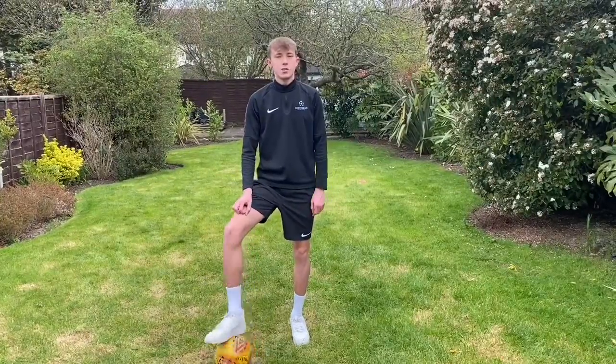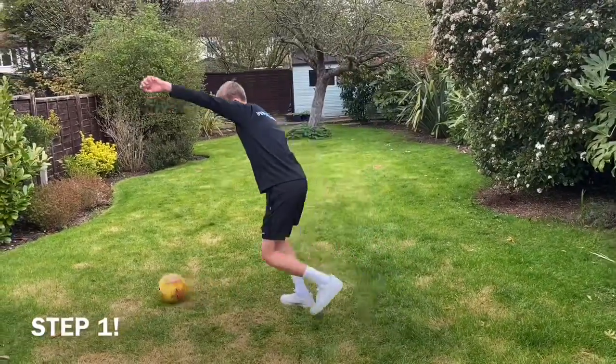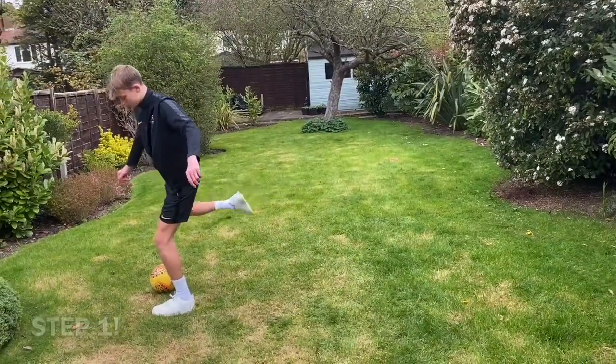Hi guys, today we are going to be learning how to do the Cruyff Turn. Step number one is to look like you're about to have a shot or a pass. So you're going to get there and look like you're having a shot or a pass.